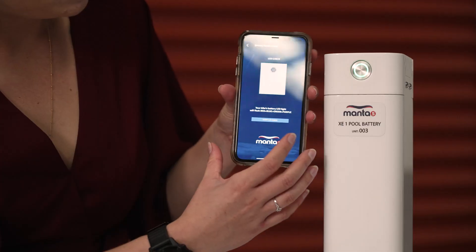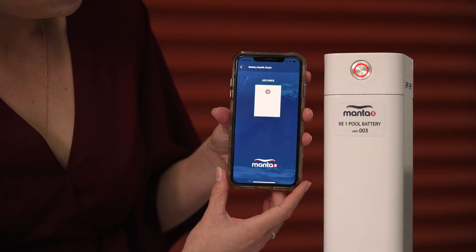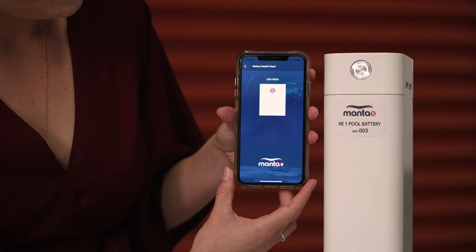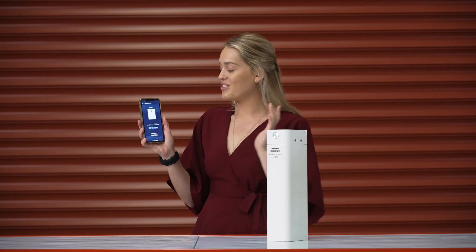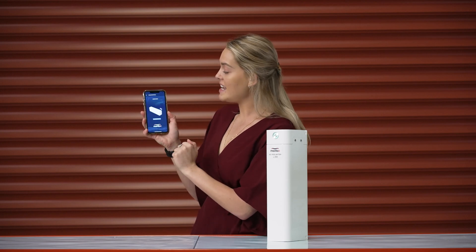So you press start LED check and you'll notice that it flashes through the four colors. Once it's done that — it's really quick so I do understand if it's a little bit overwhelming the first time — there is a retry button so you can flash through that one again and triple check that everything is working well. If you're happy with it and all of your colors matched, all you have to do is press yes.